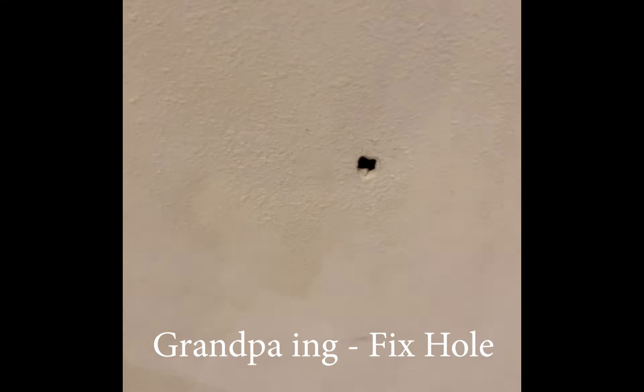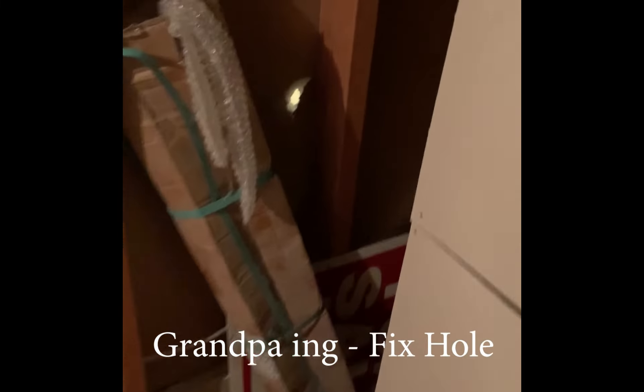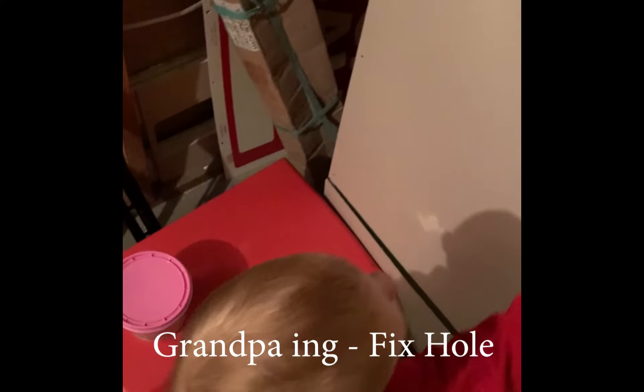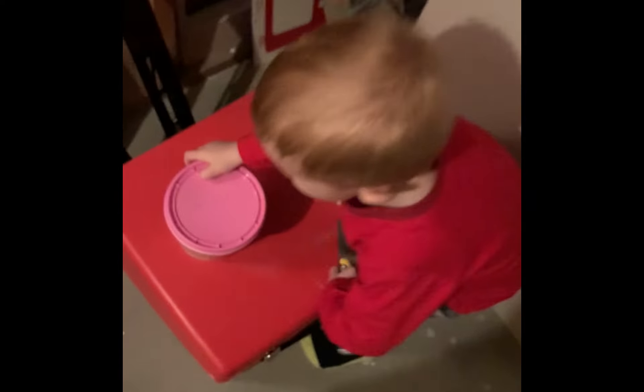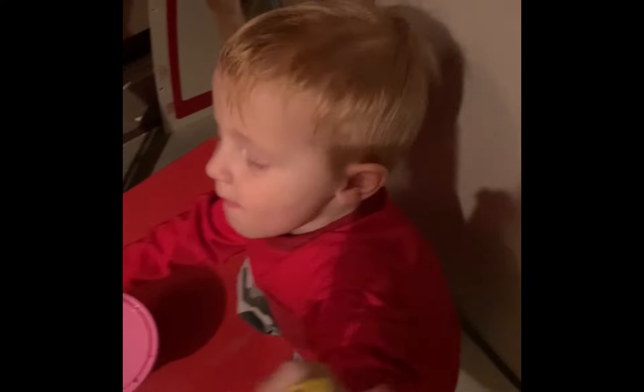Lynx and I are going to fix this hole in the wall. Behind the hole is an open room, so we're going to start there. That's also where the knife and putty are.